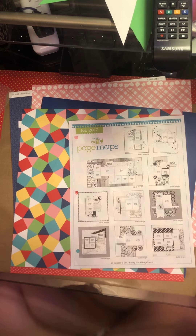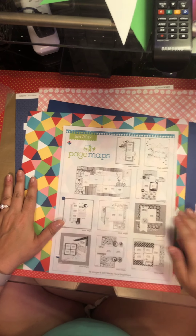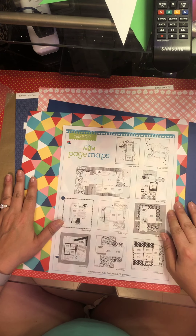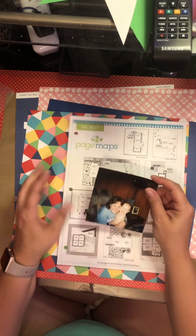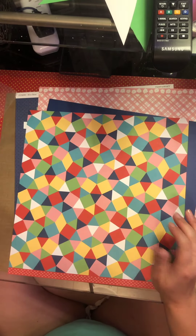Hello again, Rebecca here, welcome back to my channel. Today I am doing a 12 by 12 layout. I'm going to be using a page map sketch from February 27. Instead of four photos at two by two, I have one at four by four, so it'll be the same.